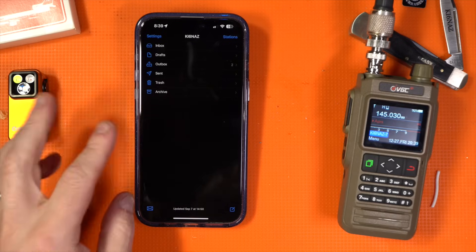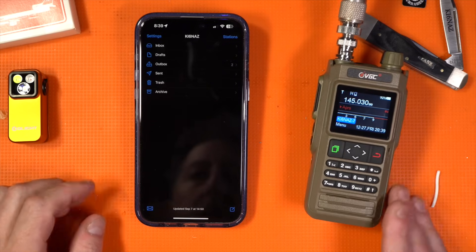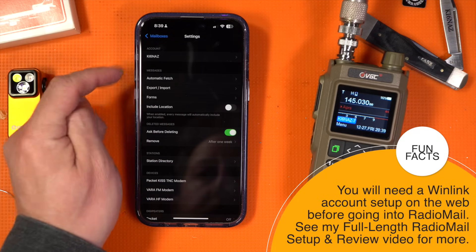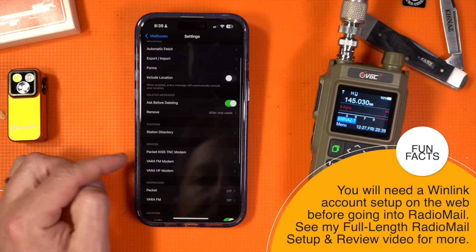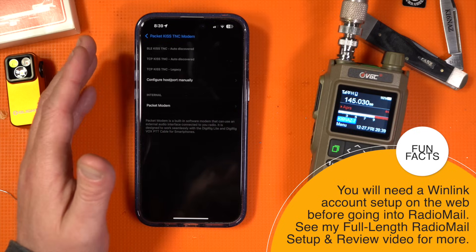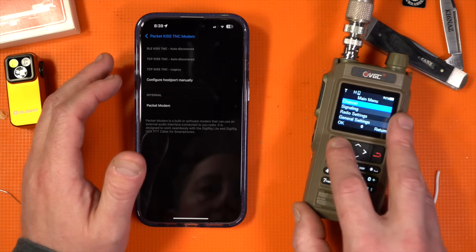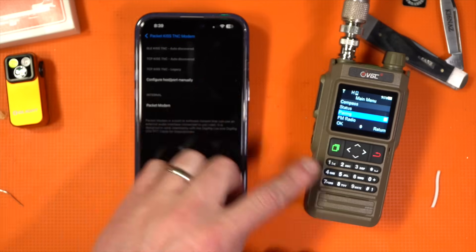For me, the real novelty in this is radio mail. I want to be able to do Winlink on the go. Let me take you through my connection — make sure you set up your account. Go to Packet KISS TNC Modem. I already have the VGC connected and paired, but if you haven't done this before, go down to the bottom and click Pairing.